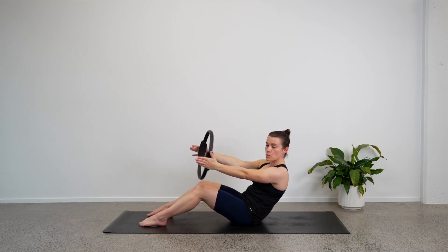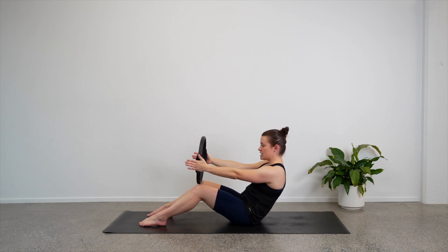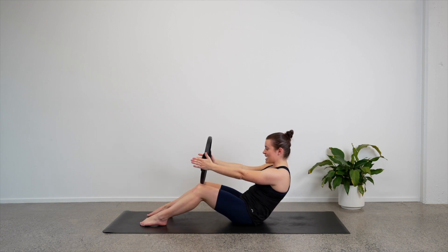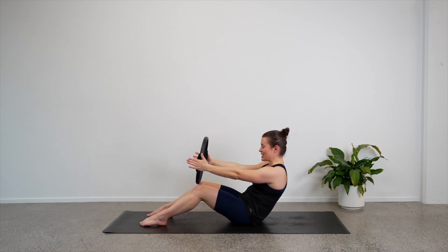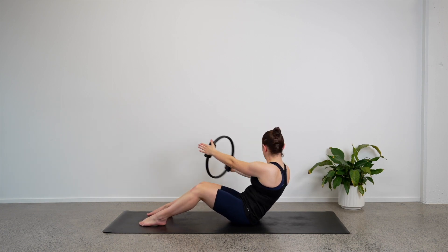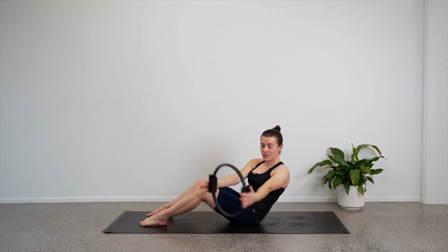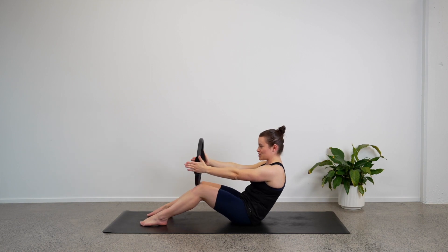Now keep your arms straight — let's twist with our circle towards the right. Come through the center and bring yourself up to the top. Roll back again, hold, then twist to the left. Come through the center and rise back up. So we alternate from side to side, keeping our arms straight as we do that twist. Let's do four — you're doing well. Three, twist as much as possible. Two, last one — let's bring ourselves up to the top. Hold here.